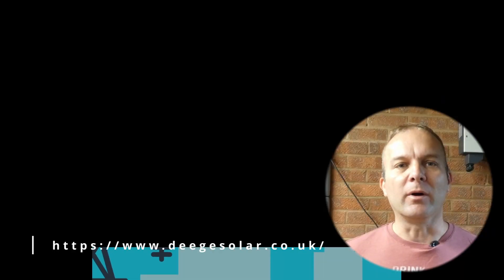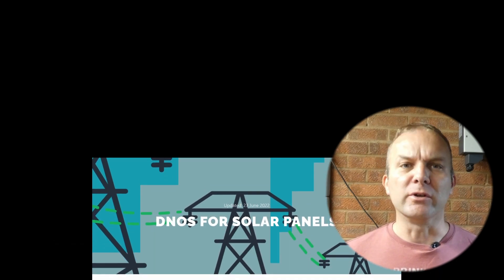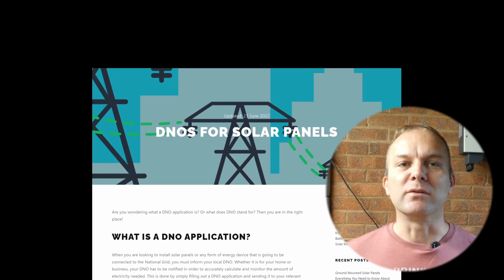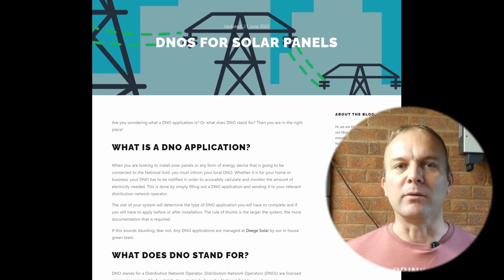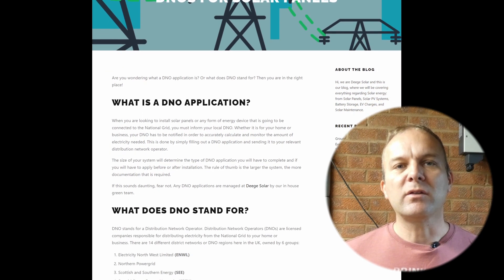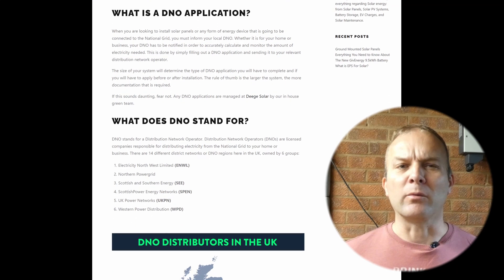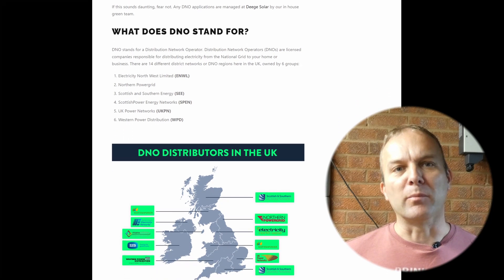Before we get carried away with DIY, installing any grid-connected solar, battery storage, or car charger in the UK requires approval and permission from the local distribution network operator, otherwise known as the DNO. These are the companies who run the national grid. There are 14 different DNO regions here in the UK, owned by about six different companies.